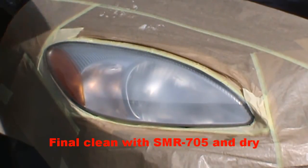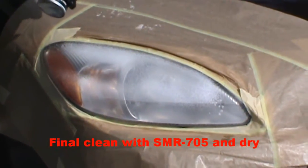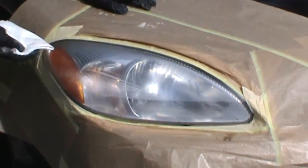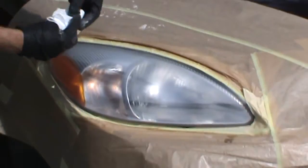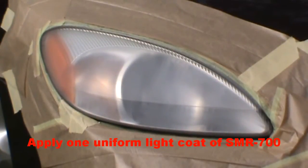Now we are going to do a final cleaning with the cleaning and sanding solution, SMR705, to thoroughly remove any materials from the surface of the headlight lens. And now we are going to apply the SMR700 UV clear coat for headlight restoration.